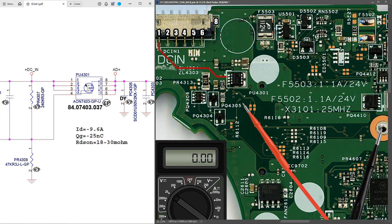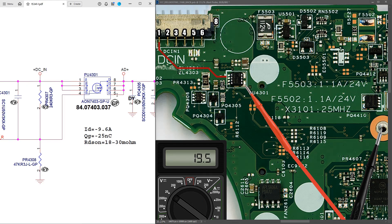Now PU4301 is a P-channel MOSFET, so our gate voltage should be low in order to allow our 19.5 volts from source to drain pins. With my black probe on ground and my multimeter in DC volts in the 20 volt range, I place my red probe to the gate pin of PU4301 and I find it measures three volts - that's a low signal, so that should switch our P-channel MOSFET on. Placing my red probe to the drain pin, I measure 19.5 volts on pins 5, 6, 7 and 8 of PU4301.